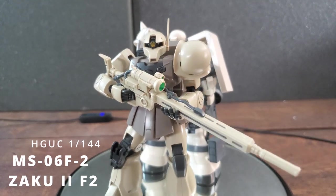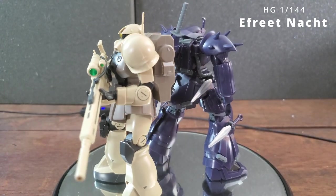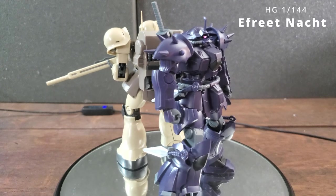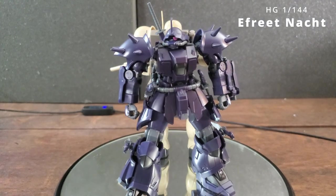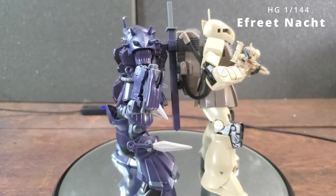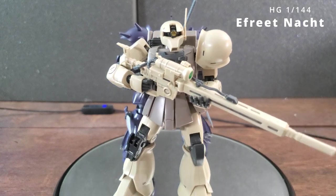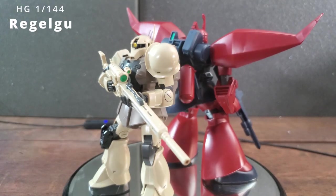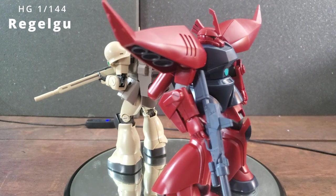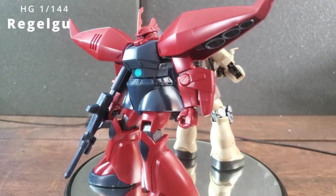I'll be putting him with the rest of my anti-Federation forces shelf. Just so you know, the only thing I did to this guy was panel line him — just applied some Gundam marker. No painting or sanding, so this is pretty much what it looks like straight out of the box besides the panel lining. If you enjoyed the video, a like and subscription would be very cool. I know I've been doing a lot of model kit showcases — one more model kit video and then it's back to action figures, I promise.